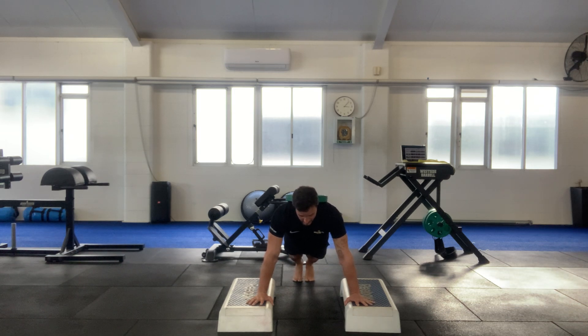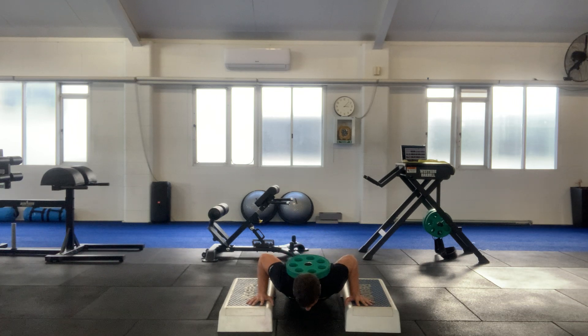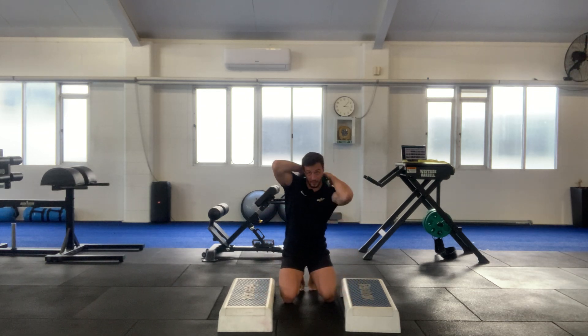I'm using a deep push-up variation so my hands are elevated — retracting my shoulder blades, keeping them pinned, coming all the way down. My head's going to stop the weight from sliding, and back up. Be careful when you get it off as well.